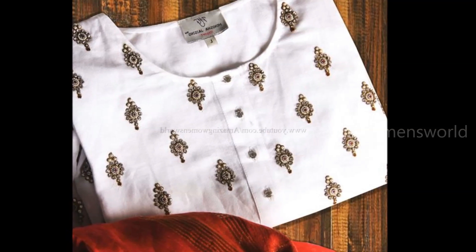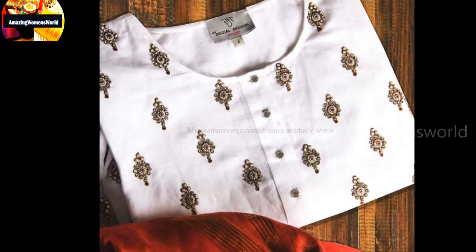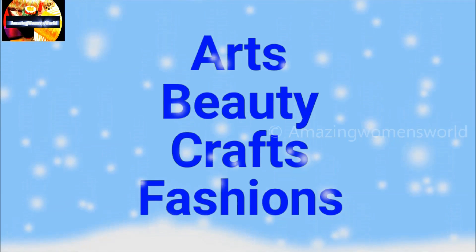In this video I have come up to show you this beautiful antique designing booties using the normal stitching hemming needle, which is so simple for the designing of kurtis, blouses, or even sarees. You can also see this video in Hindi version — the channel link is available in the description box below.